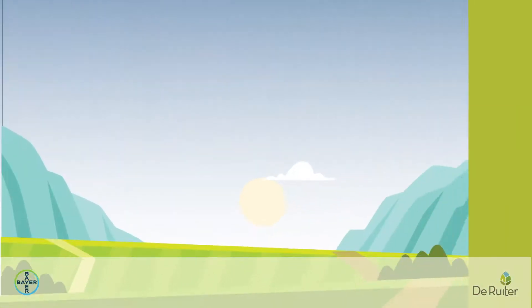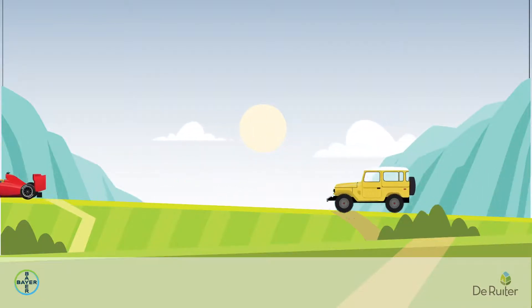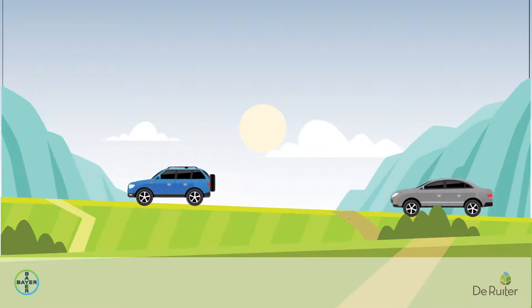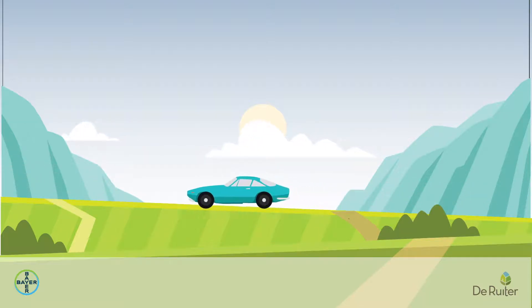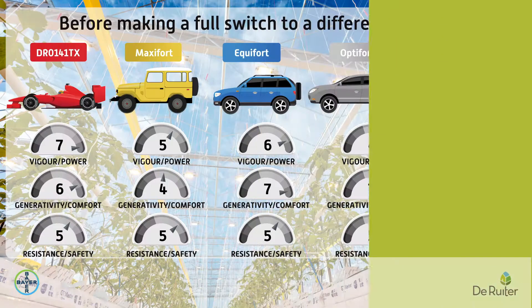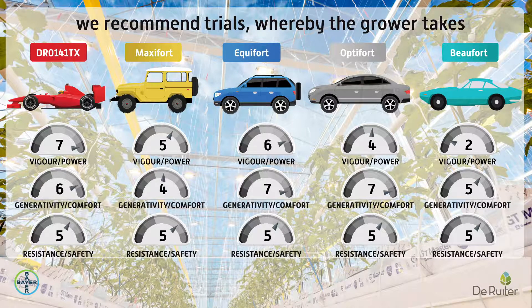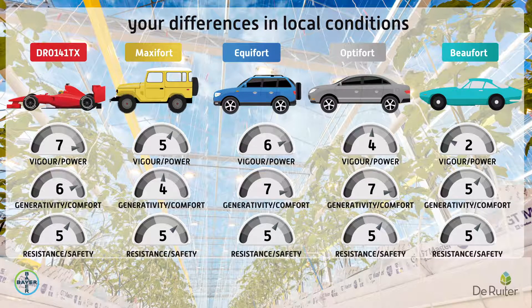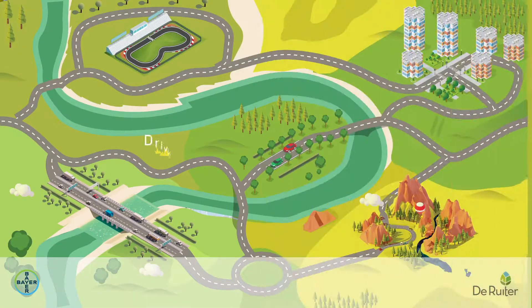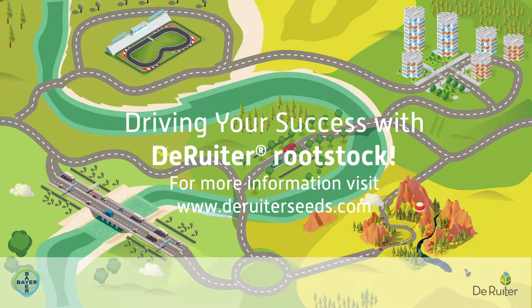Once you have chosen your vehicle, your journey can begin. Our portfolio offers rootstocks with varying levels of vigor, from our most vigorous and superior DR-0141TX to Beaufort, our most modest of rootstocks. Before making a full switch to a different rootstock, we recommend trials whereby the grower takes a set range of measurements to compare and evaluate differences in local conditions. Depending on your growing requirements and capacity for steering, our range of rootstocks will fulfill your needs.